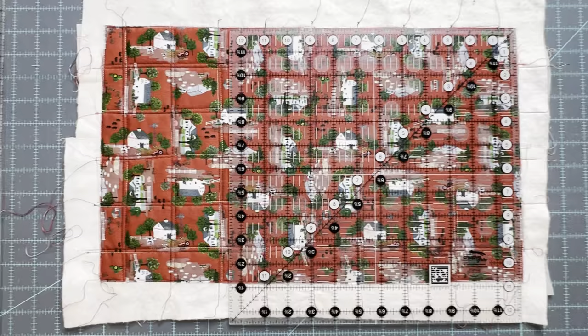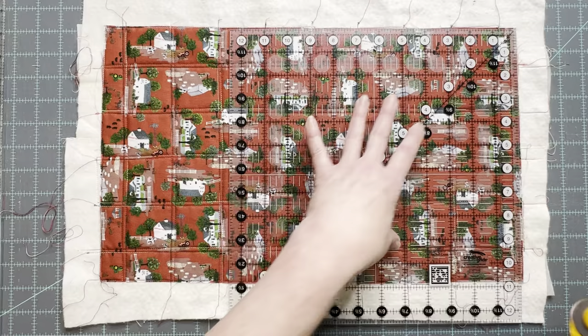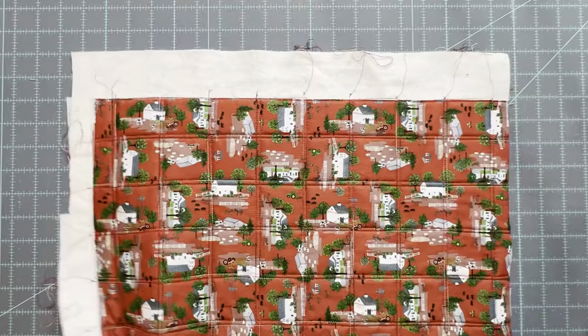Now that this section is quilted it is time to trim it down to the size we need, which is 10 inches by 17 inches.